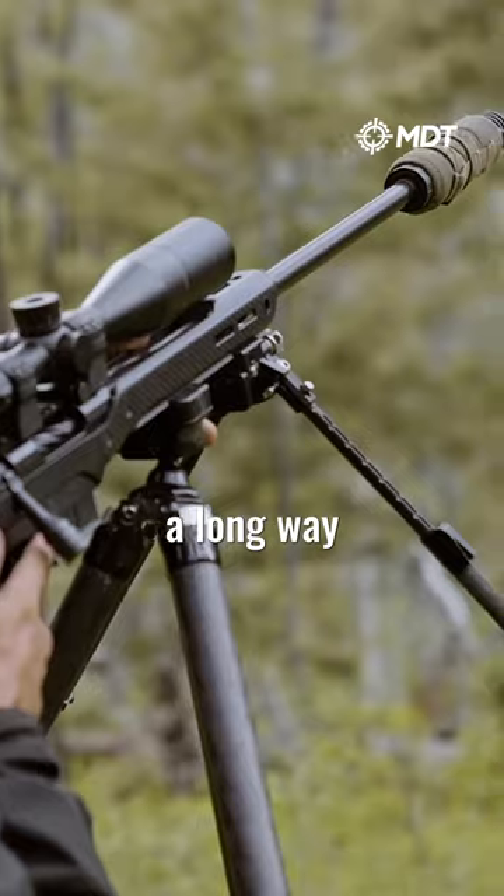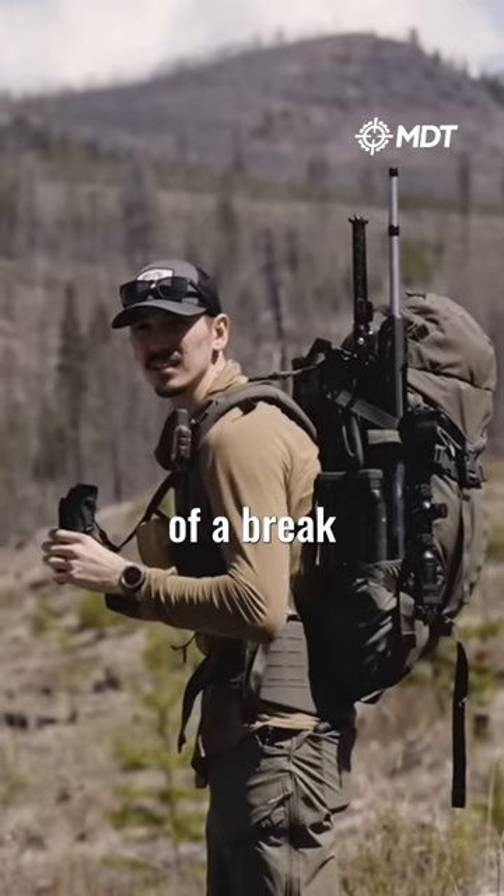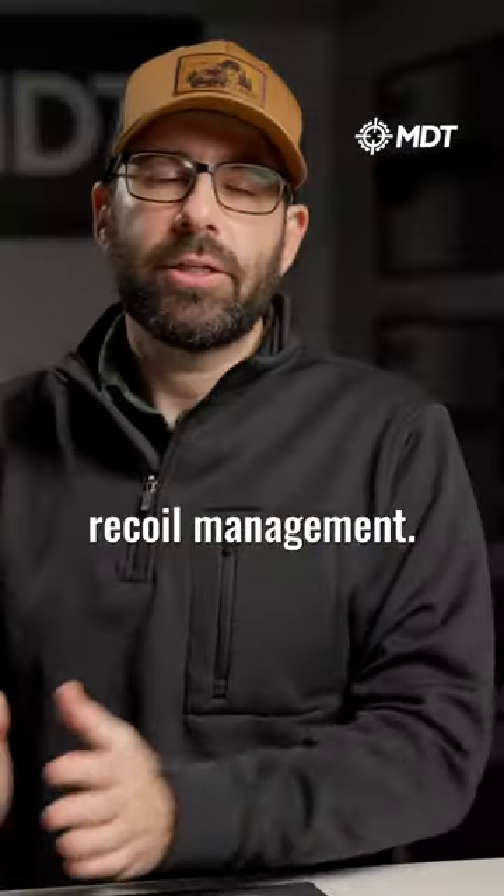Suppressors have come a long way to where they work really well, and they're still way better than not having any kind of a brake on the rifle. But if all you're looking for is muzzle control and recoil management, the muzzle brake wins.